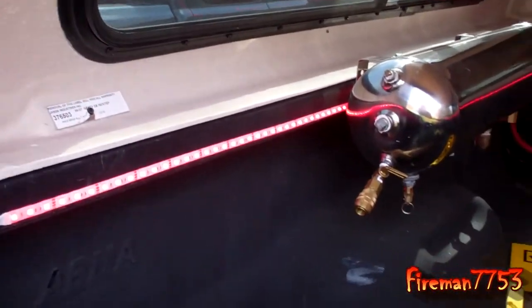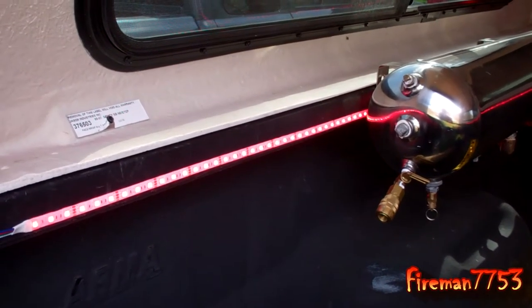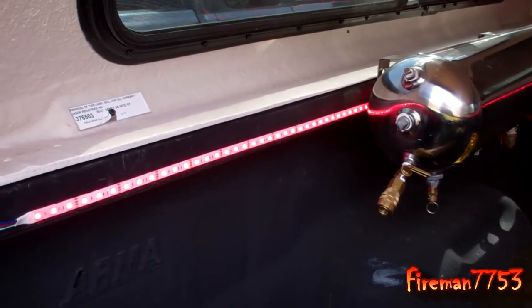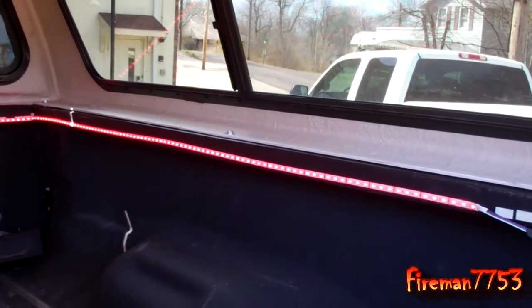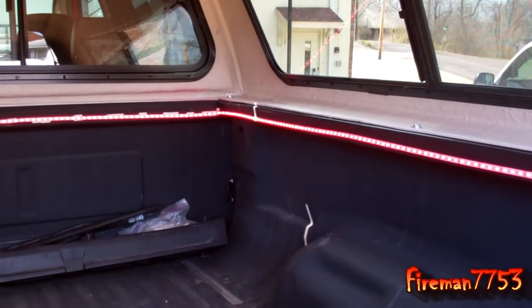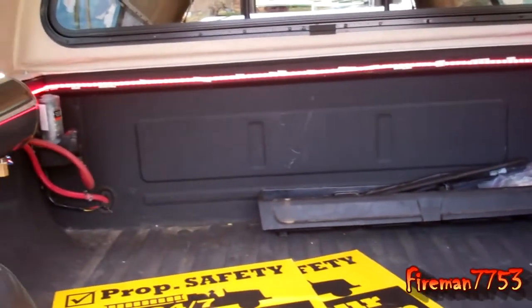One thing I found out about these LED lights — I had bought some for my camper at the most recent camper show. The vendors there were like, 'Oh, you've got to buy these.' They were $120 for a 16-foot strip, and they were telling me, 'Don't buy the cheap ones — they're just cheap Chinese-made pieces of junk, not worth anything.' So I kind of took their word for it and paid $120 for their LED lights.